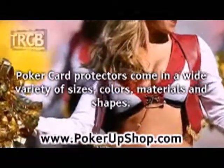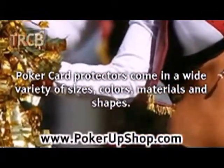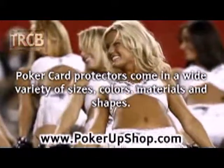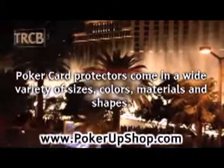Poker card protectors come in a wide variety of sizes, colors, materials, and shapes. There are NFL team card covers, metal spinners, and poker face characters. There are a lot of choices, and they start at about $7 and go up from there.